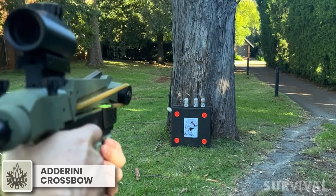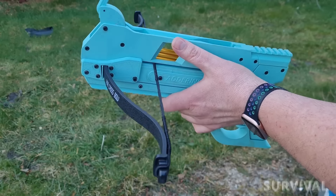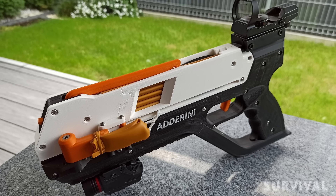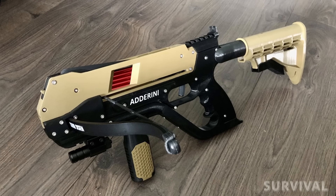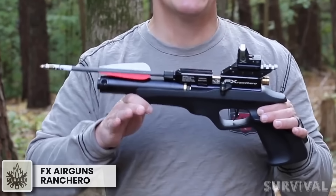Next up is a 3D printed crossbow pistol that can be produced with any commercially available 3D printer. In the standard version, the Adderini's magazine holds six bolts and can be loaded manually or automatically with additional ammo clips. The pistol is powered by Theraband Gold rubber or standard pistol crossbow limbs, and has an integrated ergonomic grip, cocking lever, and open sight systems for aiming. It's also equipped with two Picatinny rails for a red dot sight or short scope. A kit contains all the essential components so that only the parts need to be printed and assembled.